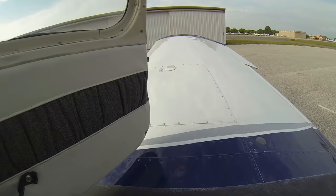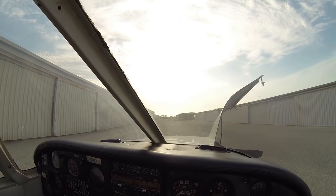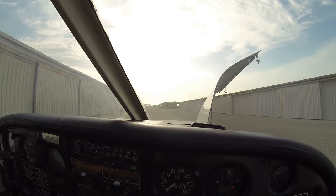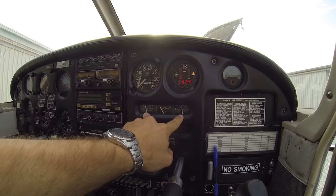Our master switch we'll go ahead and turn on. As we turn our master switch on, we want to make sure we look out in front of us and make sure there's no one walking near the propeller, just in case the engine were to turn over as we supply power to our starting circuit. Master switch is on — prop's clear. Fuel gauges we're going to check — we've got about five gallons on the left side and about ten gallons on the right, so we're going to need some fuel before we go flying today.